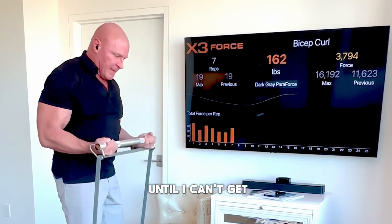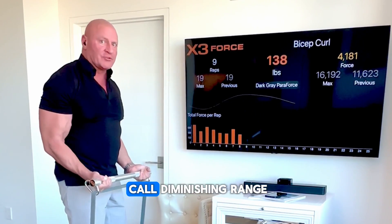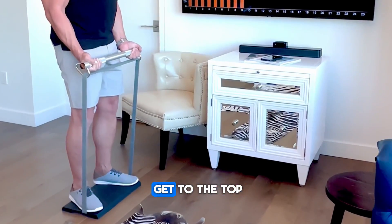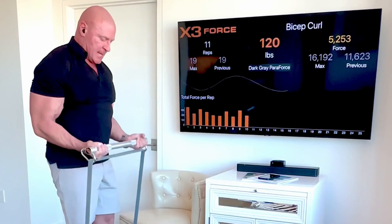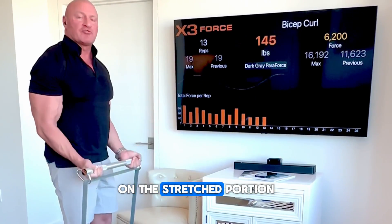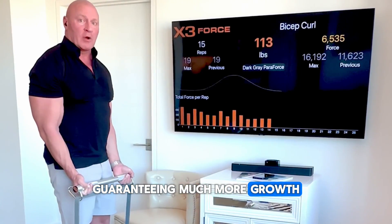I'll do repetitions until I can't get to the top — this is called diminishing range, or length partials. Once I can't reach the top, I shorten the repetitions and work in the range of motion I can achieve, which puts extra emphasis on the stretch portion of the movement, thereby guaranteeing much more growth.